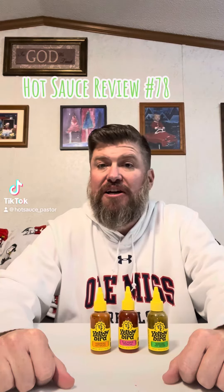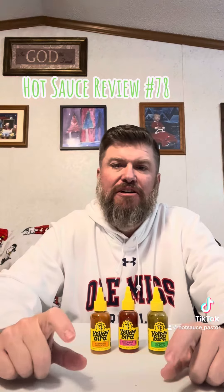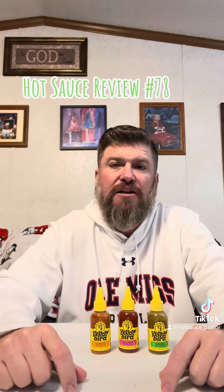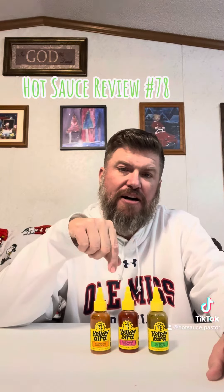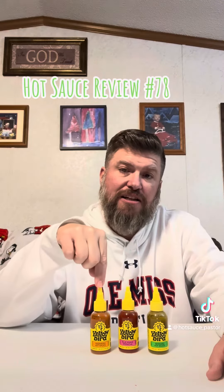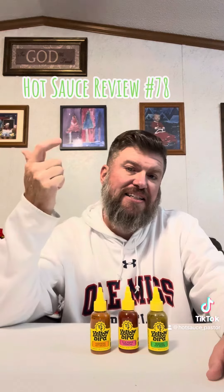I'm back again with another hot sauce review. If you've seen my post a little bit ago, you know that I've got a bounty of hot sauces in for Christmas. We're going to start out with Yellow Bird — I've got three Yellow Bird hot sauces here: a milder sauce, a medium sauce, and a hot sauce. We're going to give these a try and see how they are.